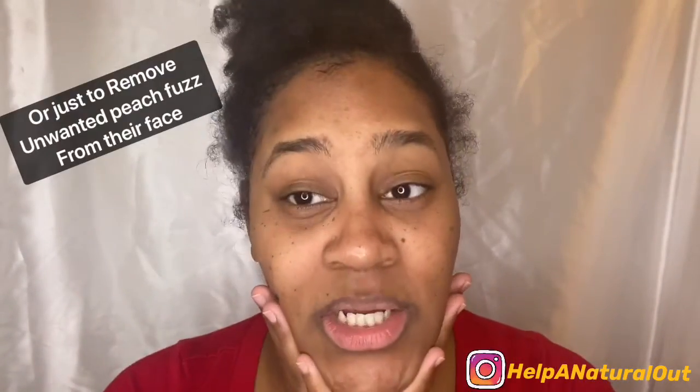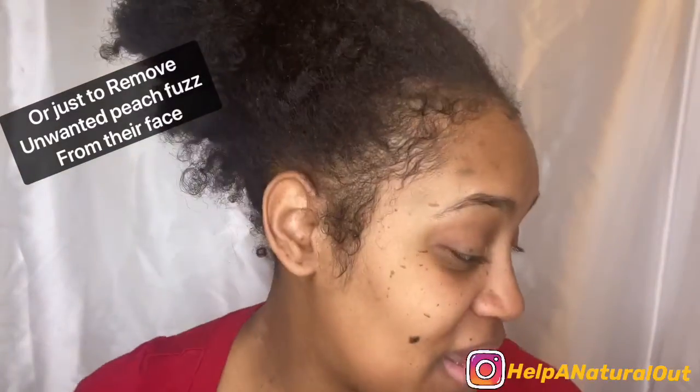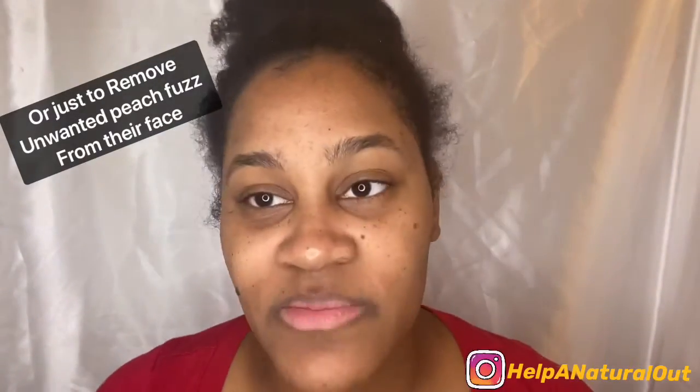I think some people do this for a smoother foundation application. I never got my foundation to see how it works. Okay, so I just washed my face.